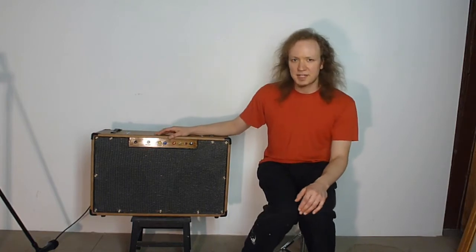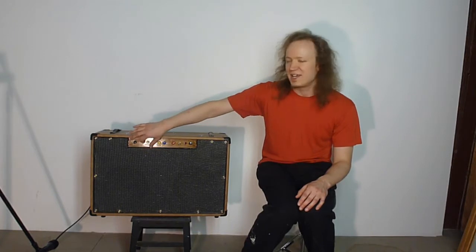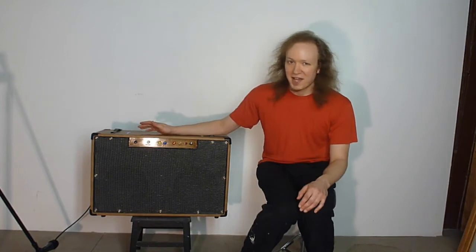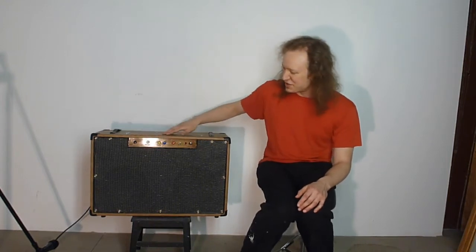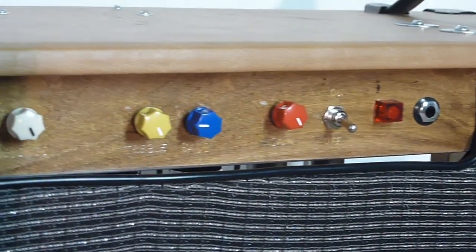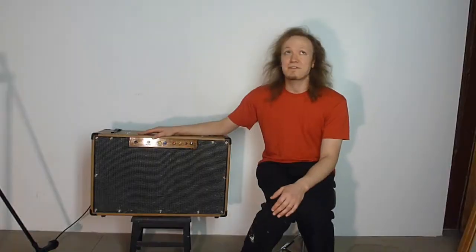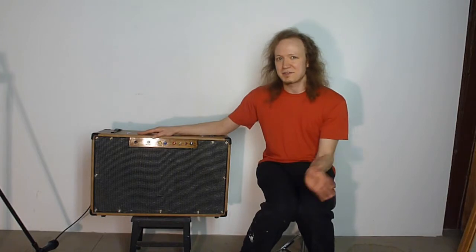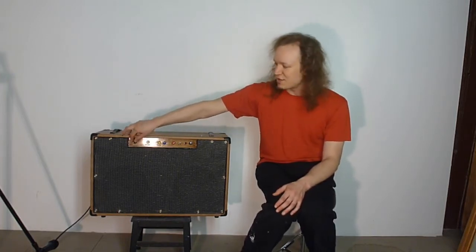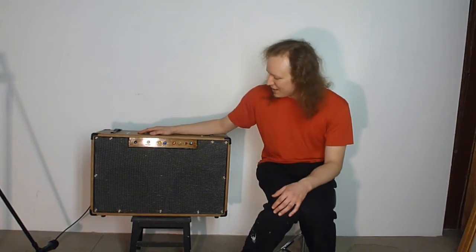It also has a negative feedback loop to the cathodyne, and then a presence knob that works on that. It doesn't do a whole lot — it's very subtle. If I were to build it again, I'd probably just use a switch. For all the knobs here, they go backwards — it was originally going to be a head — but it's preamp gain, bass, treble, presence, and then a master volume over there. The master volume is after the phase inverter, after the cathodyne, so it's a post-inverter master, which gives you more gain. It sounds a little weird when you get the volume levels way down low at bedroom levels, but it gives you more gain anyway.